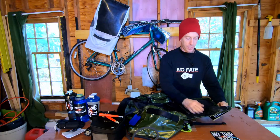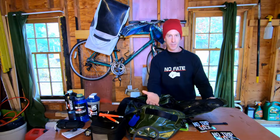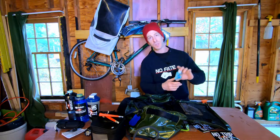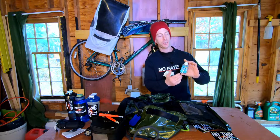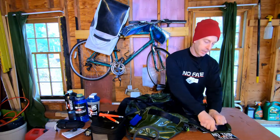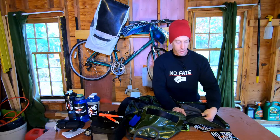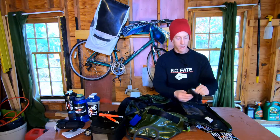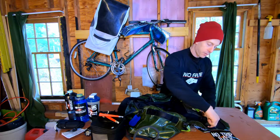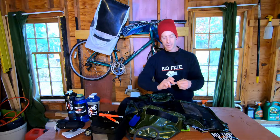Going into some of the side pockets — one of the nice things about this bag is it has small side pockets to keep everything where it should be. If you don't know me, I am a hypochondriac, so I keep hand sanitizer in the gym bag just in case. If you go to a good gym, they should have hand sanitizer on site. I also bring Band-Aids just in case.